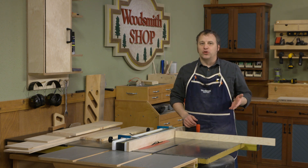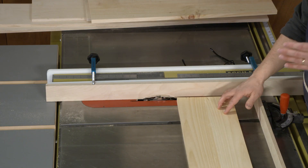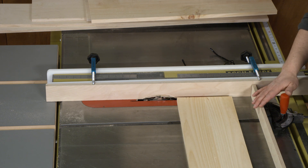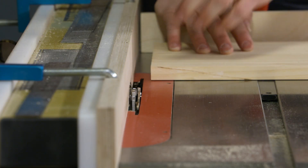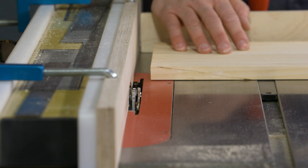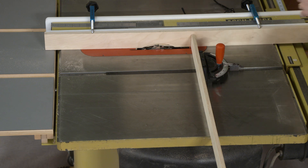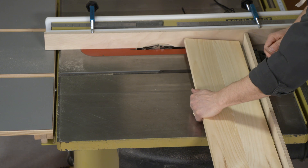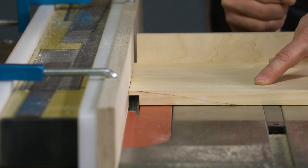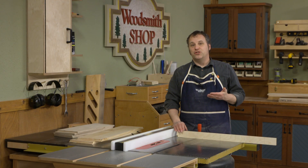There are only two basic drawers in this desk project but there are a few details to work through to complete them. First is the joinery. At the front corners I'm going to use rabbets - I'll cut a wide, deep rabbit on the ends of the drawer fronts for the plywood to fit into, and later reinforce those with some dowels. I've installed a dado blade in the table saw and recessed it in an auxiliary fence, with the blade exposure matching the plywood thickness, raised half an inch.